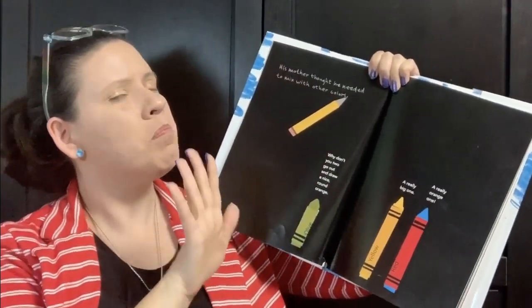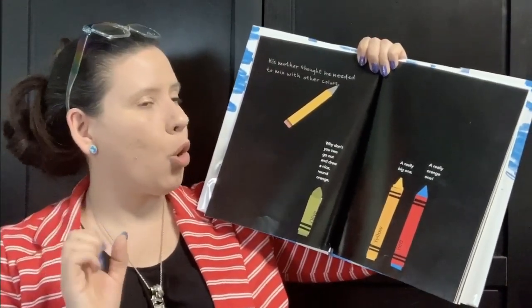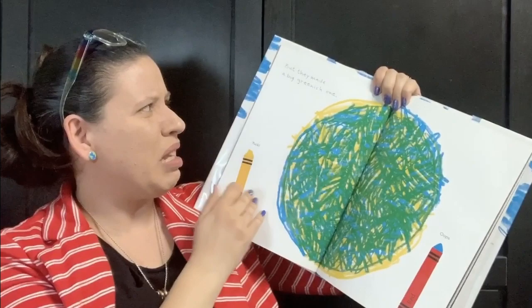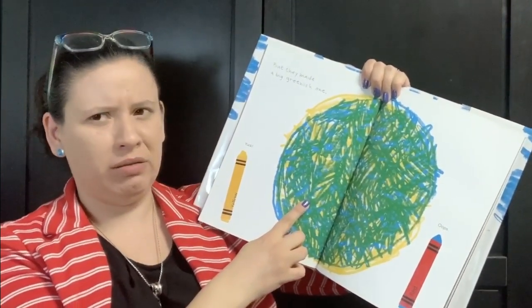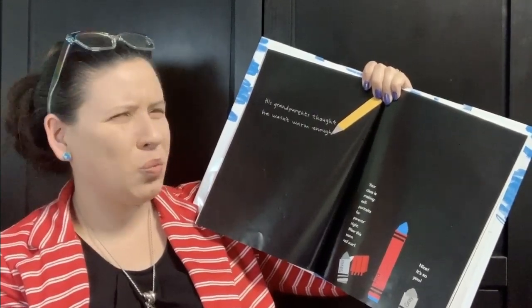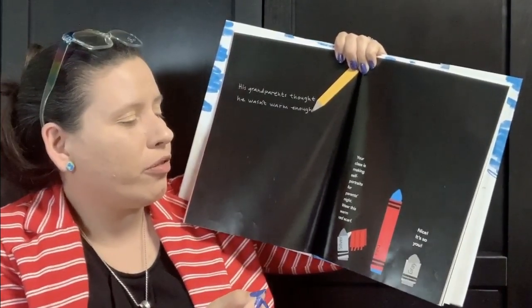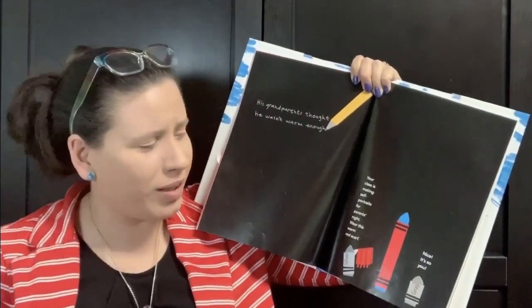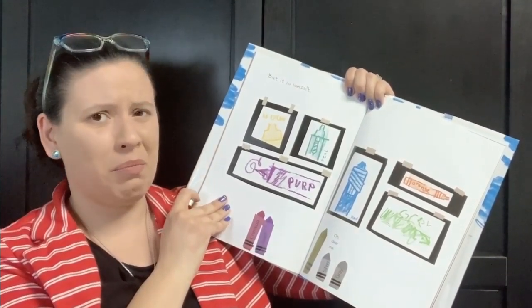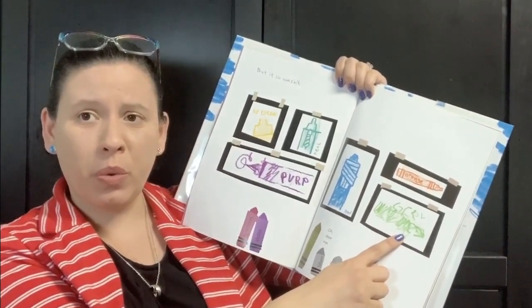His mother thought he needed to mix with other colors. 'Why don't you go out and draw a nice round orange? A really big one. A really orange one.' But they made a big greenish one. Yuck. His grandparents thought he wasn't warm enough. 'Your class is making self-portraits for parents' night. Wear this warm red scarf. It's so you.' But it so wasn't. Goldie, teal, purple, orange, and green all made their self-portraits without any problem.